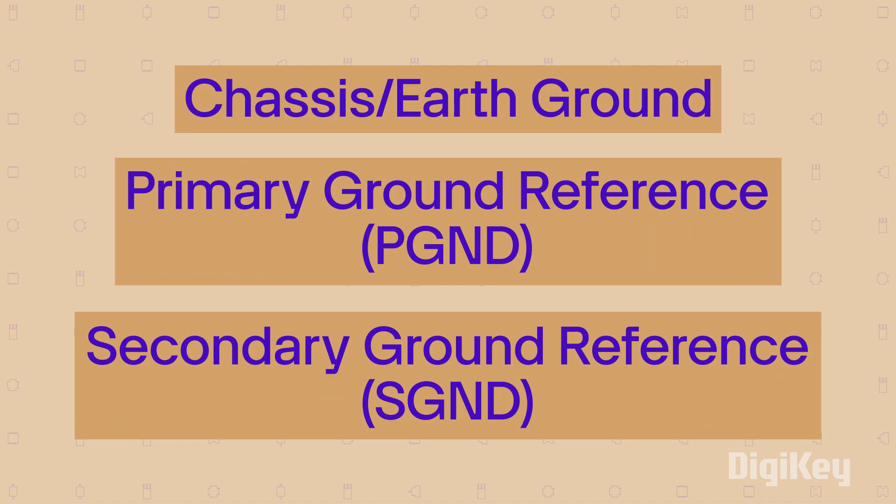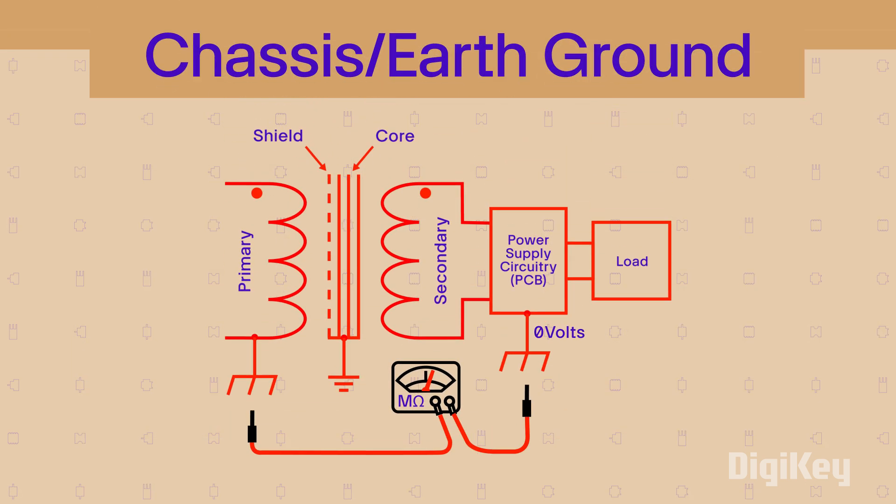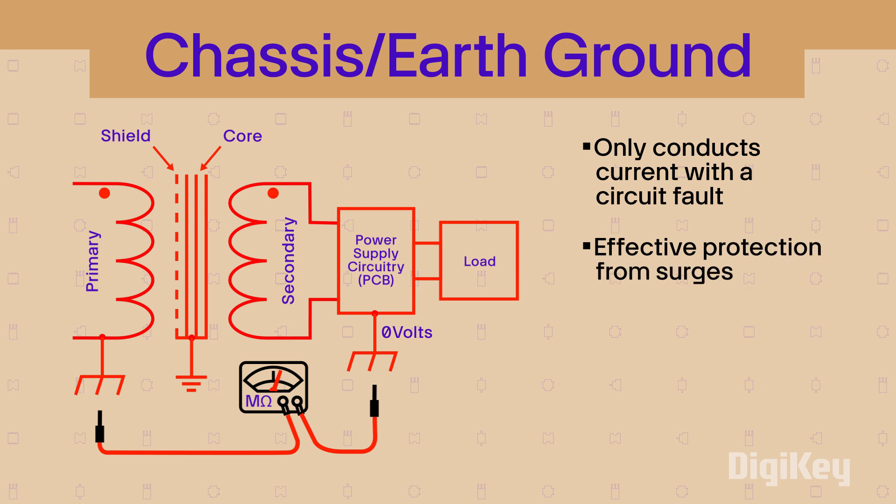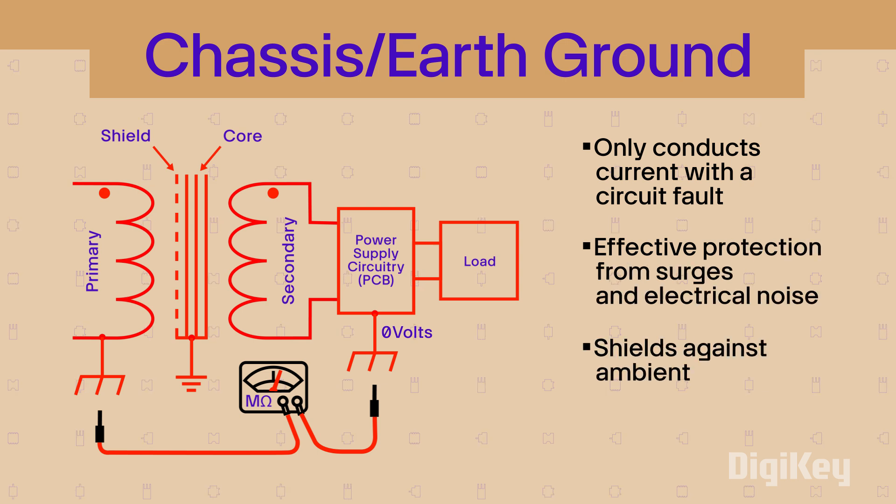One of three main types of isolated grounding methods must be used. Chassis or earth grounds are often used for electrical safety. They do not conduct current unless a circuit fault has occurred. This type of ground is effective for protecting circuit boards from surges and electrical noise, and shields against ambient EMI.